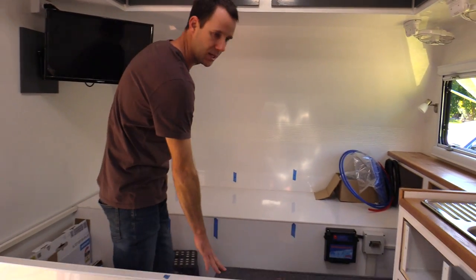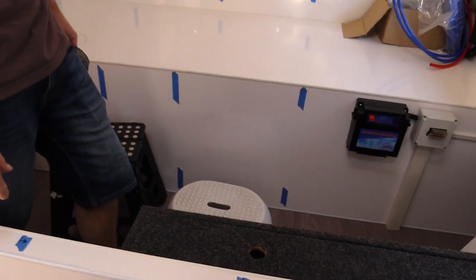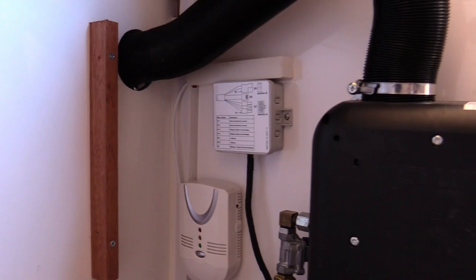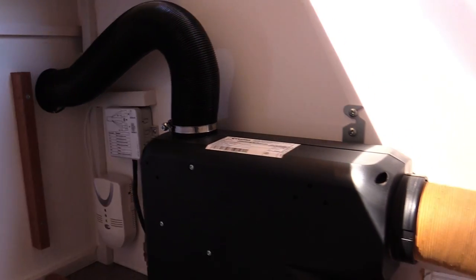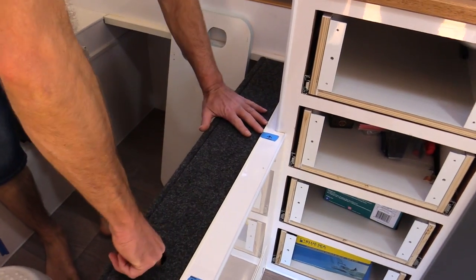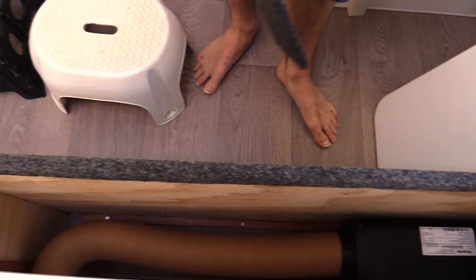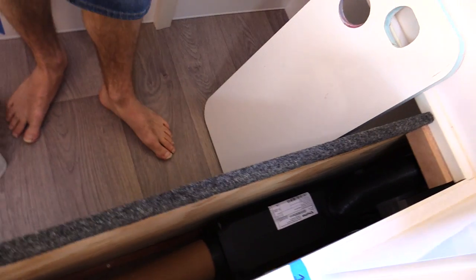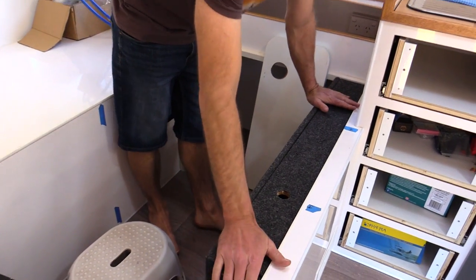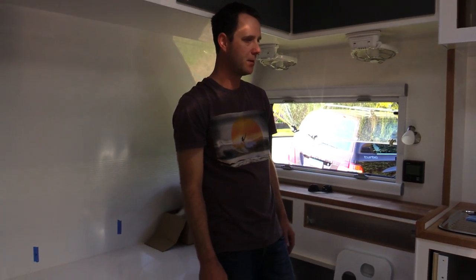This box here is our gas heater - we've got a Truma gas heater tucked away in there nice and neatly. We can pull this off to get access to it. It works really well - we've given it a test run on a couple of cold mornings already and we're pretty happy with that.